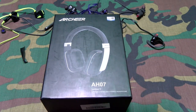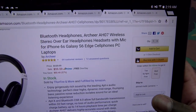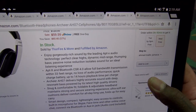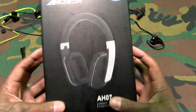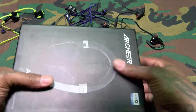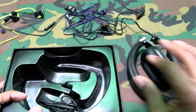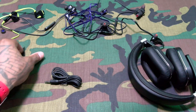Let's get into some over-ear headphones. We got the Archer AH07 Impacts. These are gonna run you $59.59 — about 60 bucks. Features include crystal clear sound, Bluetooth 4.0, up to 14 hours playback time, smart design, compact and lightweight, easy access to controls. Inside you get the usual documentation, the headphones, a micro USB charging cable, and a 3.5mm AUX cord — so you can use these with or without Bluetooth.